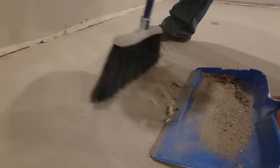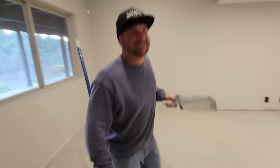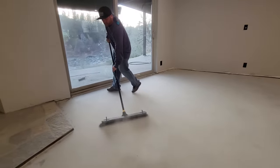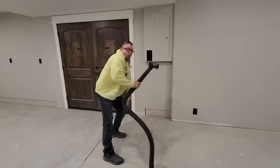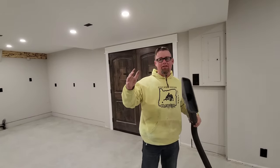My buddy Brandon and my brother Matt helped me clean this floor, which was the first step. Make sure you sweep, get all the dust, and then vacuum it up. We're vacuuming here — just get the dust up.